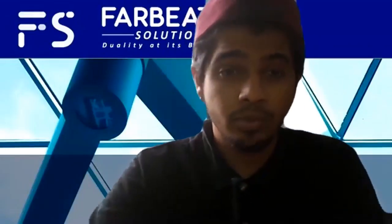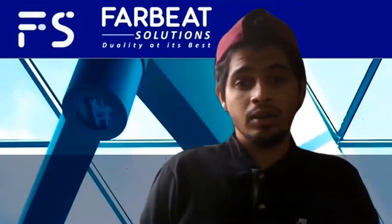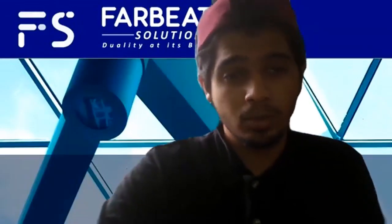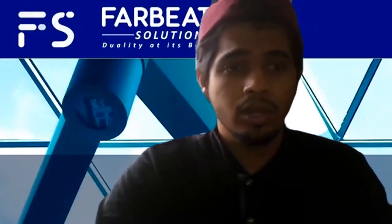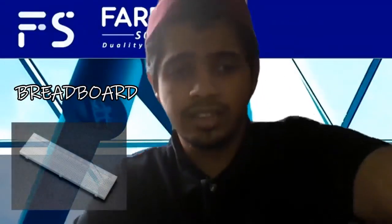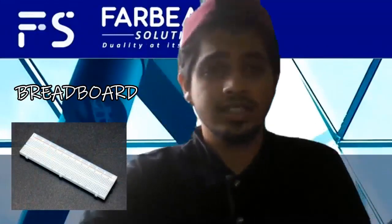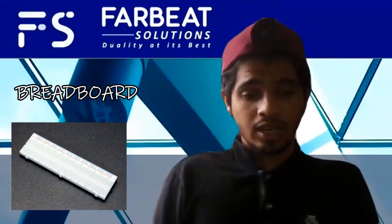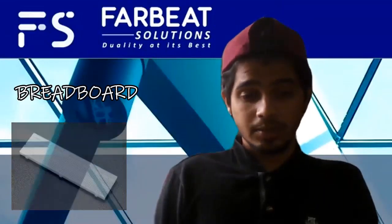There are some components that we still need to buy from Shopee, Lazada, or from the electronic shops. One of the components is a breadboard, which is a solderless device for temporary prototypes with electronics and test circuit designs. We will be using this breadboard to place our components and check the interconnections between them.